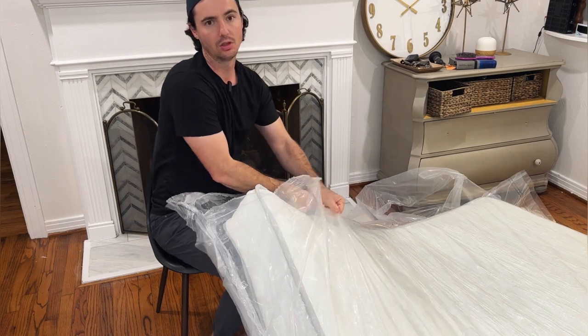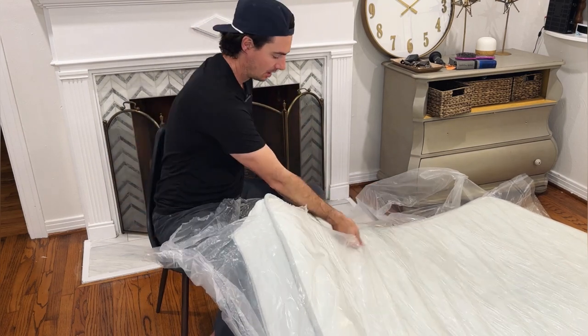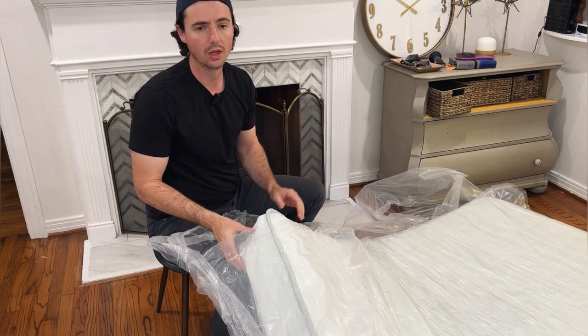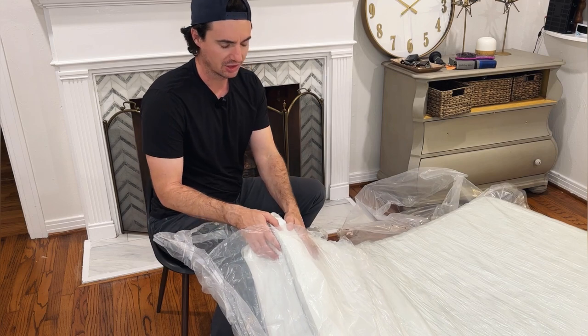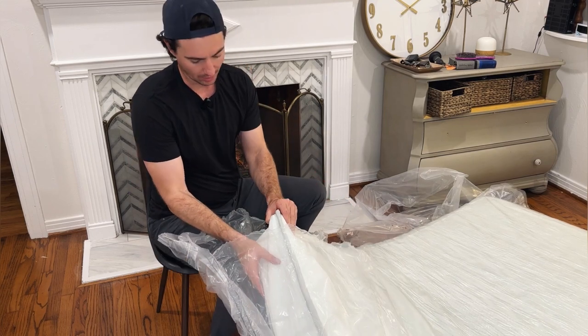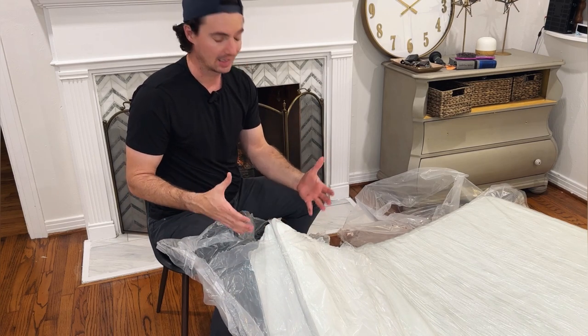This isn't the full size it's going to get. Again, this will take 24 to 48 hours. It says up to 72 hours if it's cold where you're unpacking this. Also, you want to make sure you do this inside in a nice temperature-controlled climate, so the mattress has a chance to open up, breathe, and get to its full size as quickly as possible.